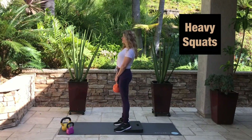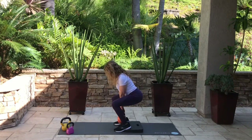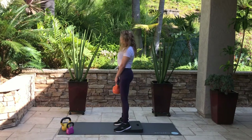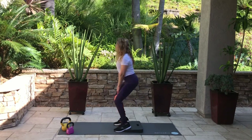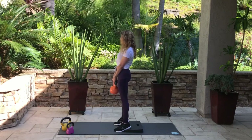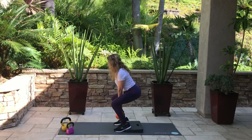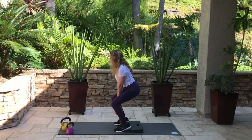Grab the heavy kettlebell. I have my heels elevated and my hands low — no longer at my chest. I'm bringing the kettlebell more toward my toes rather than all the way down to my heels, because going too far down would round my low back — that's called a butt wink. It's not good for your back and it's not good form. Everyone's depth is a little different, so just go with what feels right. Go at your own pace and try to keep that back straight. Leaning forward is okay as long as you're not rounding.